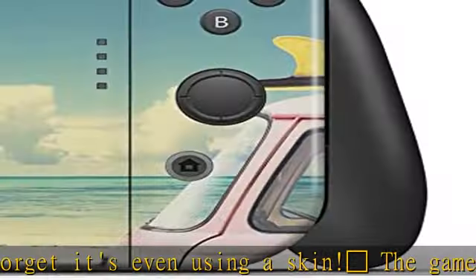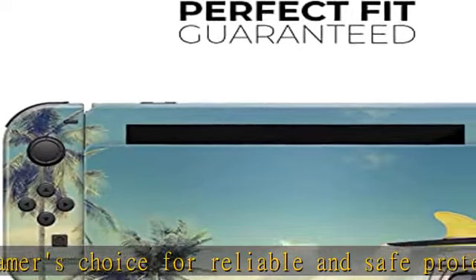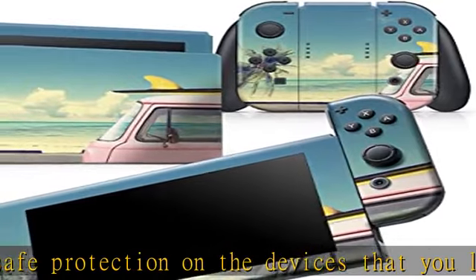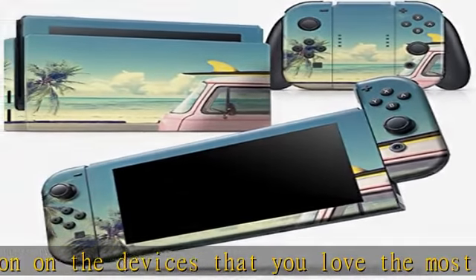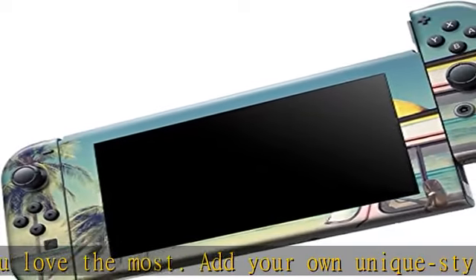Air Release Adhesive Backing prevents air bubbles during application. Each skin is created carefully with a comprehensive three-layer production process using materials that ensure the highest quality finished product. It begins with a patented Air Release Adhesive Backing that prevents air bubbles from occurring during the installation process.